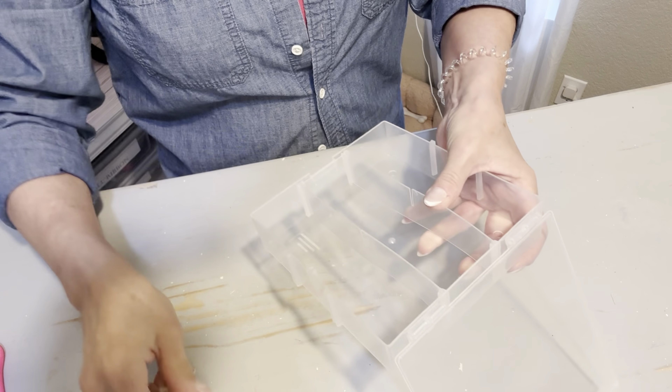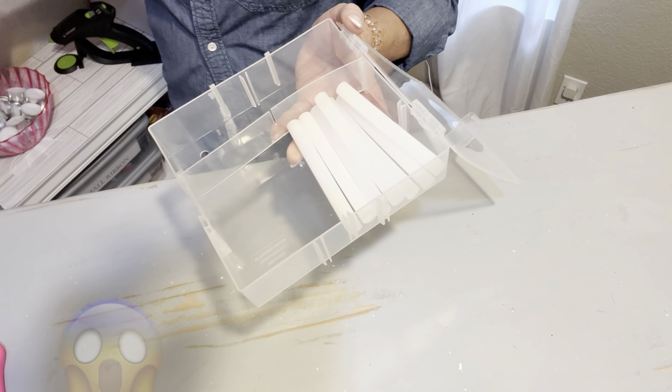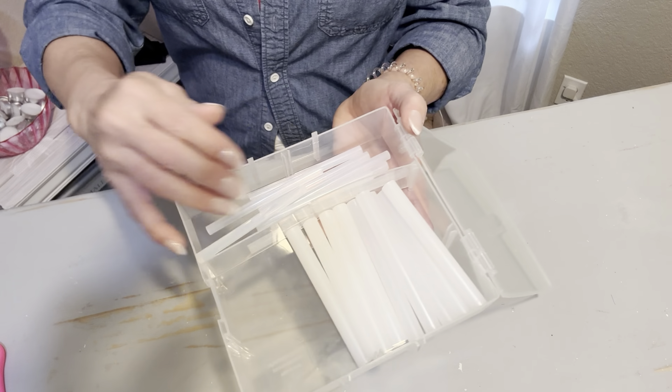If you love to craft, chances are pretty good that you have a couple of different sizes of glue guns. This box makes the perfect container because you can customize it to fit both the thicker dimension and the thinner glue gun sticks.